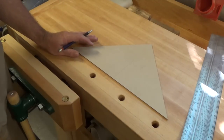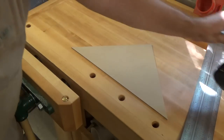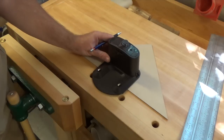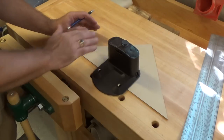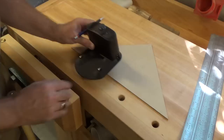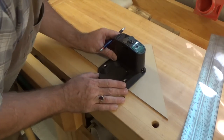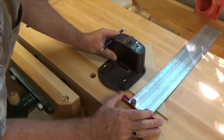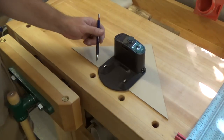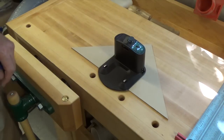What we're trying to do is extend our docking station. We're going to take the docking station, place it about two-thirds back into our little triangle, centered on our center line. Once we get it lined up — it doesn't have to be super perfect, but somewhat — you want to trace around the perimeter of your docking station.